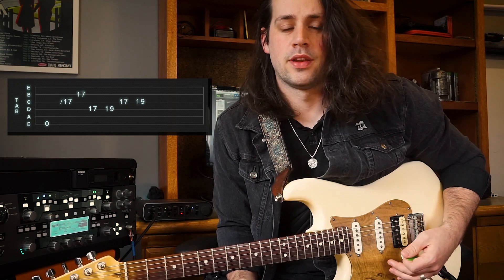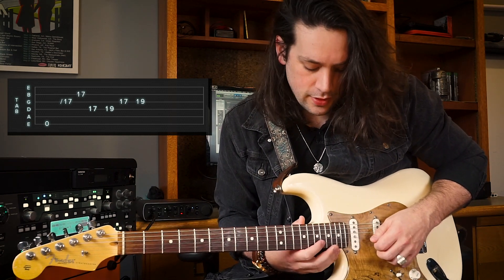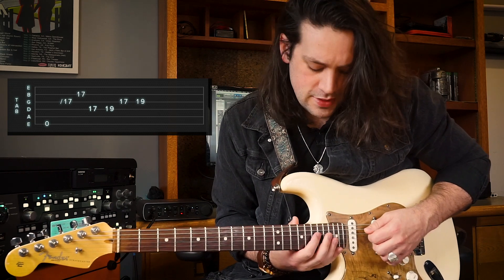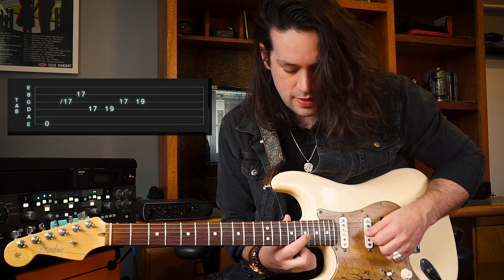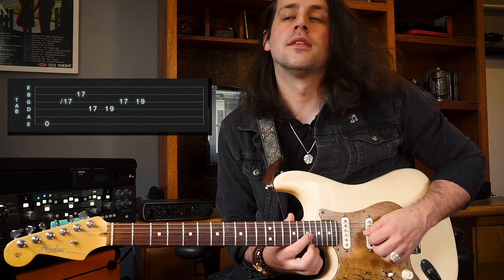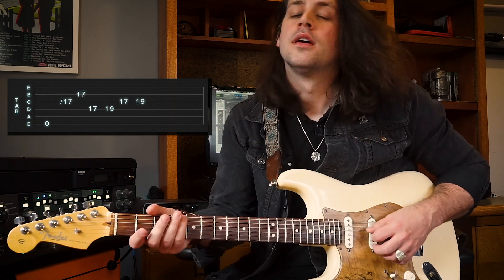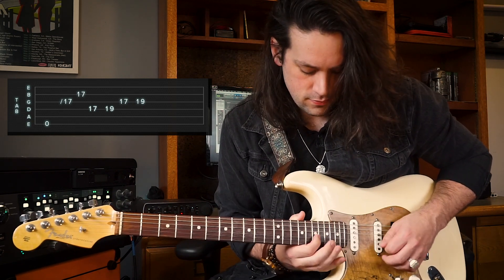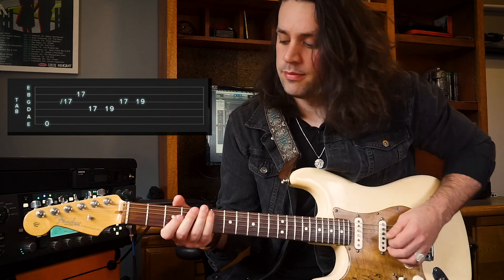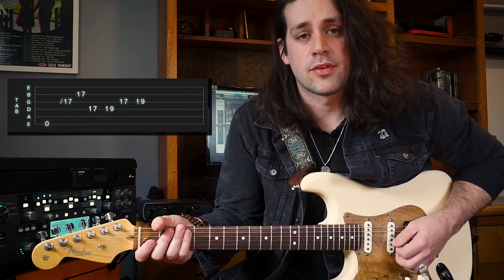Then from there, we're gonna start with the upstroke of the 17th fret on the B string, down to the 17th fret of the D string, 19th fret of the D string, then 17th fret of the G string, and 19th fret of the G string. So what you should have is something like this. And all together. I'll play that for you slowly now.